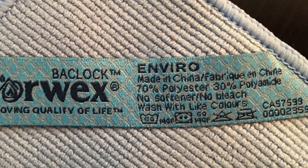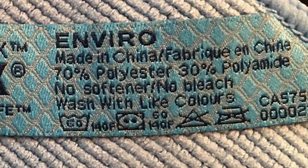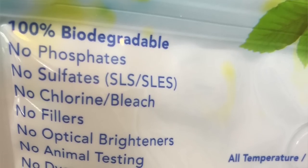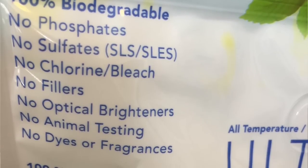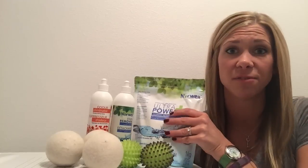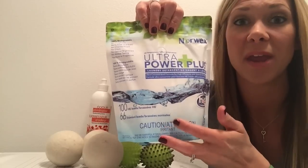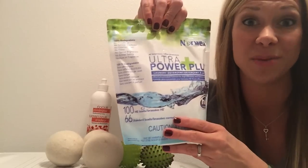Let's talk about how to care for your Norwex. The Norwex microfiber tags tell you what you need to know. Norwex Ultra Power Plus Laundry Detergent is a top seller — it's highly concentrated, 100% biodegradable, and free from fillers, dyes, fragrances, and phosphates. It's effective for both regular conventional and high-efficiency machines. One bag of Norwex laundry detergent will wash up to 100 loads of laundry in an HE machine.